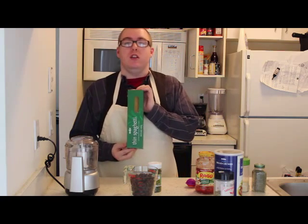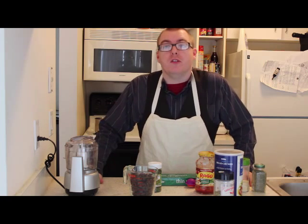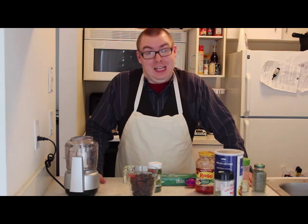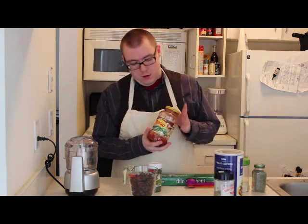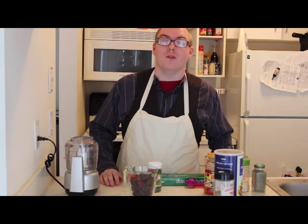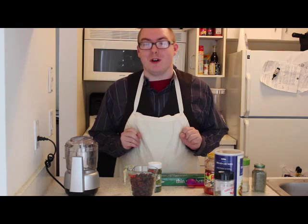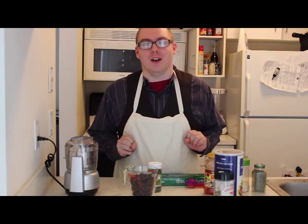Before we do anything, boil the spaghetti that you stole from the grocery store. If you don't know how to boil spaghetti, guess what? You're likely going to die during the apocalypse because it's not very hard to do. Then, at a low heat, heat your spaghetti sauce that you also stole from the grocery store. And before you say anything, no one's going to care that you stole from the grocery store since you are the last man on earth.